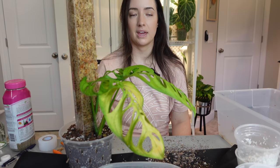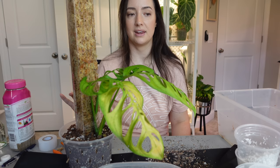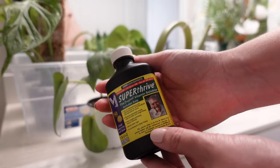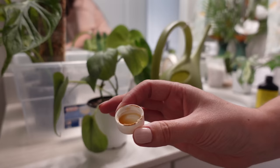All potted up — I haven't watered anyone yet. I'm going to take you to my bathroom so we can water everyone with super thrive, then I'll give you a closer look at everyone. I filled my watering can with tap water and added a little super thrive — it helps reduce transplant shock. I'm just going to water all these over the sink and let them drain.